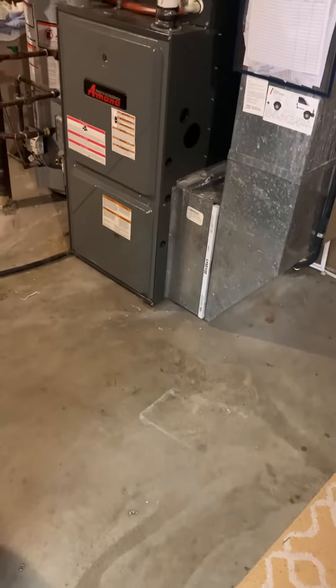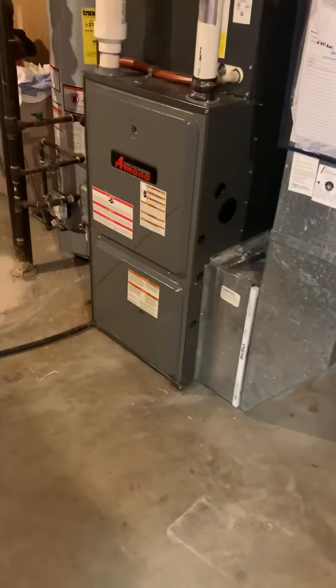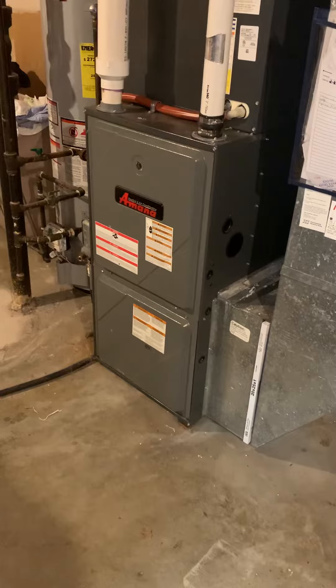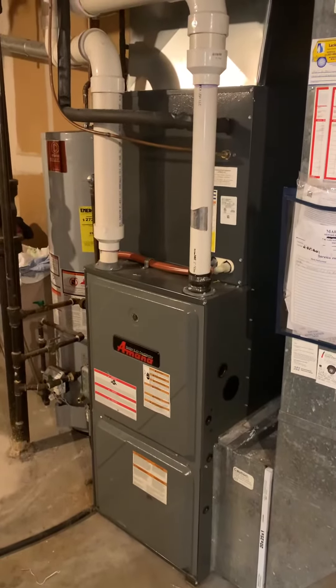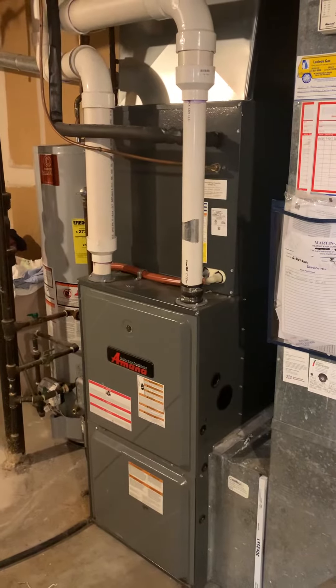Taking a look at replacing a furnace. Kirkwood Heating and Cooling was out and found a crack in the heat exchanger. We're looking at replacing only the furnace — the AC is about two years old, the homeowner knew that going in when she bought the house four years ago and has already replaced it.